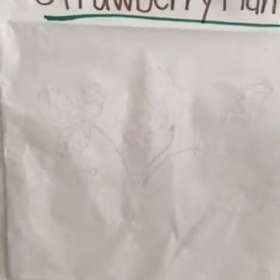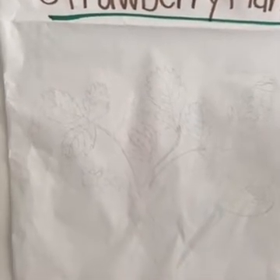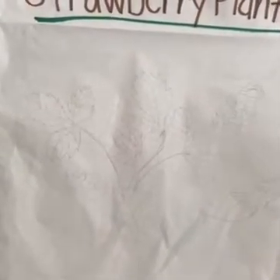We're going to begin by drawing one of the most important parts of the plant: the roots. Through the roots, the plant is able to absorb nutrients from the soil, oxygen from the soil, and water as well. The roots also help anchor the plant into the soil.